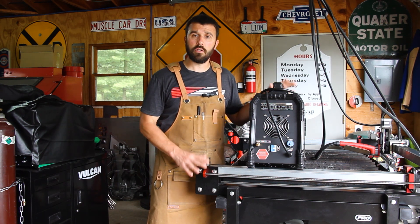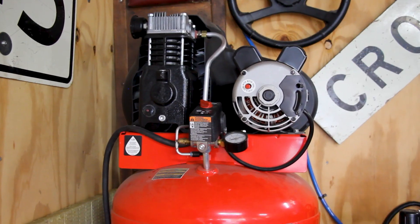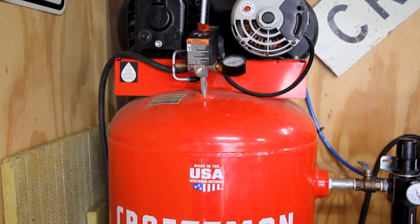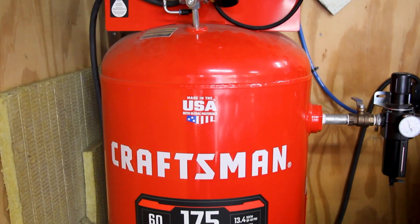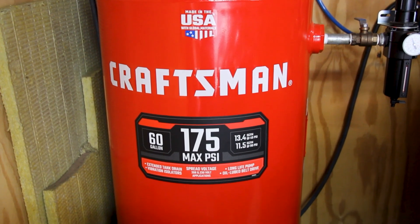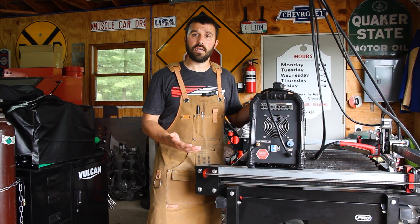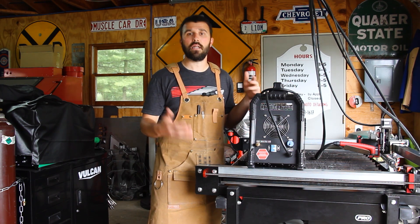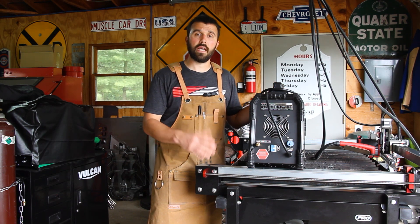Finally, with a plasma cutter you need compressed air. The air compressor I'm using is a 60 gallon air compressor — nothing too fancy. The big thing to keep in mind is that it has the air capacity to run a plasma cutter. The air compressor I'm using can run greater than 10 CFM. This plasma cutter running at full capacity consumes about 5 CFM. A good safety margin is to take whatever the plasma cutter can use and then double that for your air compressor, and usually you won't have to worry about hitting a duty cycle when you scale it that way.